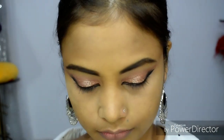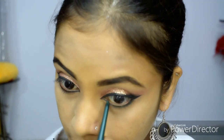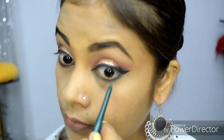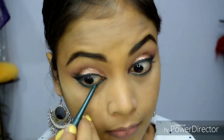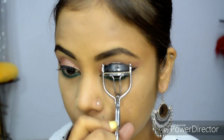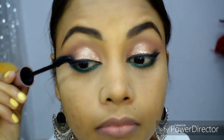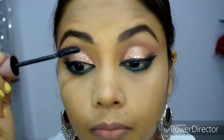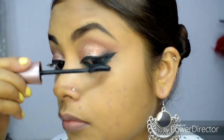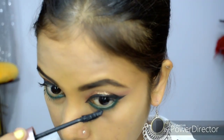Now I am using green kajal. If you have blue kajal or black kajal, you can use any kajal. I wanted to use green, so I am applying it along the lash line. After the eyelashes, I am using Lash Sensational mascara. Make sure to use waterproof mascara — washable mascara is not suitable because your eyes may get dark or smudged.